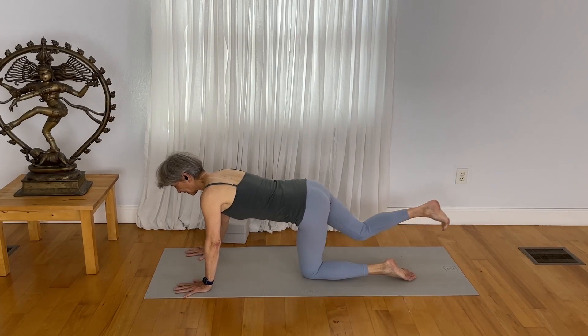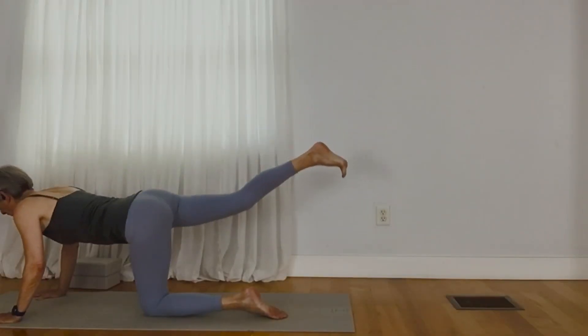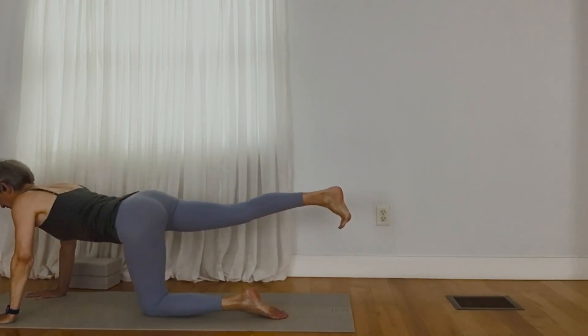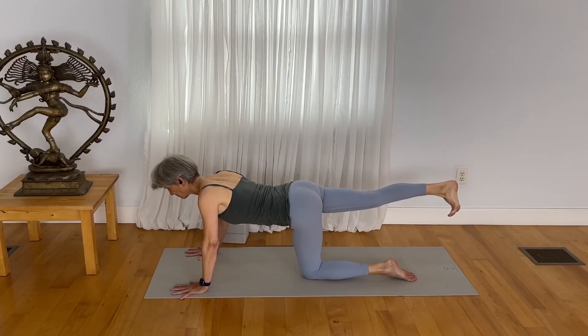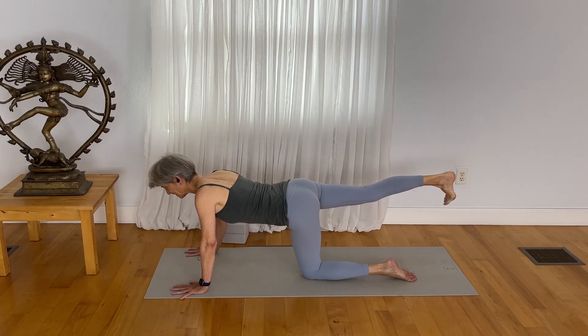Lift your right leg up again. Rather than lift your right hip high or drop it down low, try to keep your hip parallel. You may want to just check that with your hand to see that the hips are roughly parallel. Now externally rotate your leg without lifting the hip. Now internally rotate. You'll feel the foot move inward toward the mid-line of the mat. Outward, external rotation. Inward, outward, inward, outward.